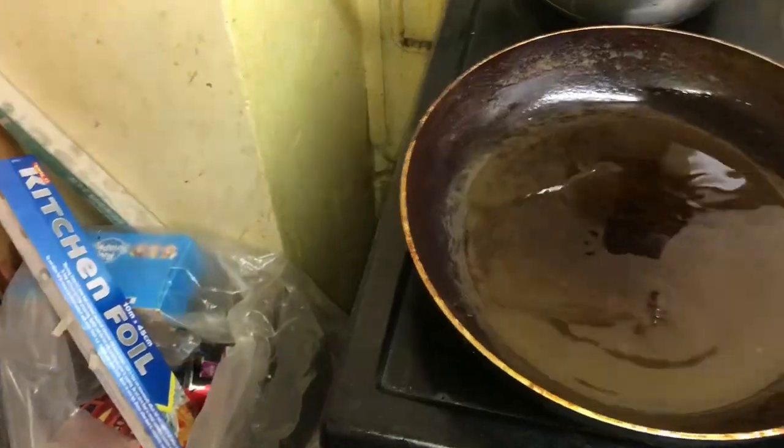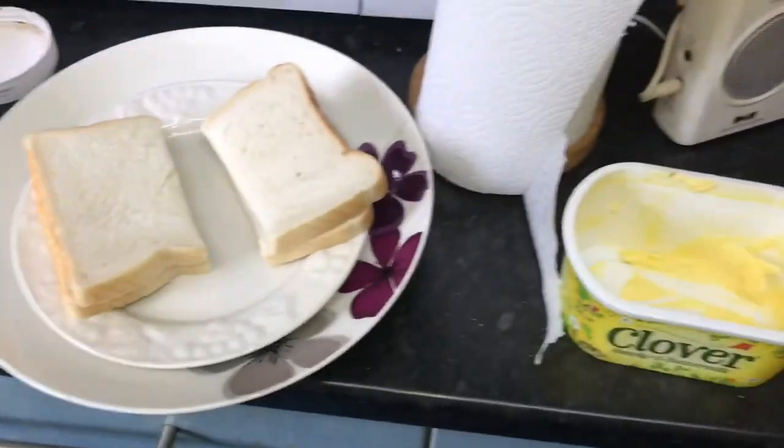We get a hot pan and we get some bread. That's it. You just bang it in — boom, boom, boom, boom, boom, boom.